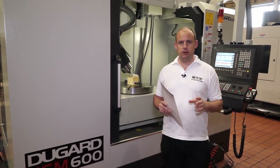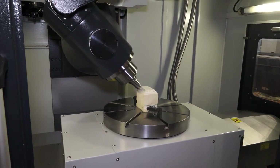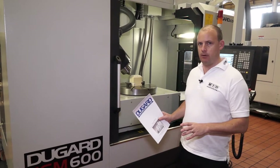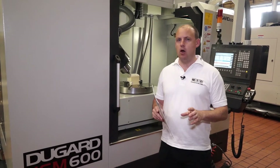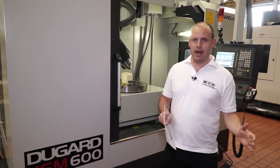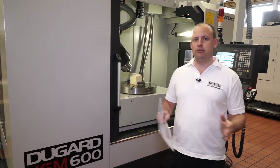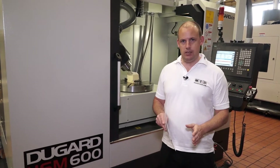This is a full 5-axis simultaneous capability machining centre. The area to explore on this machine is why this type of configuration. When an engineer is opting for a 5-axis machine, often they think: well, actually I'd rather have a 3-axis machine and put a 2-axis table on it or a single-axis table, because I may still need a 3-axis machining centre and I might not always need a 5-axis machining centre.